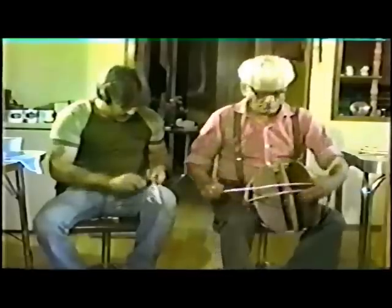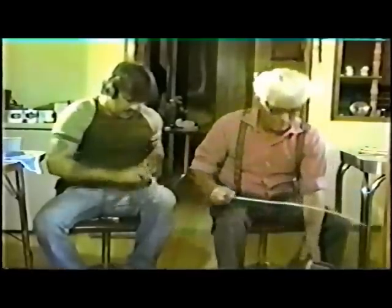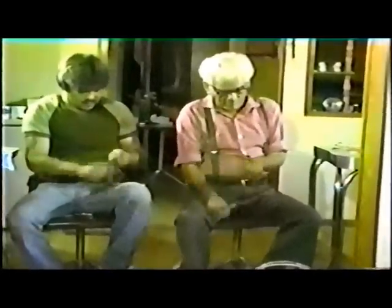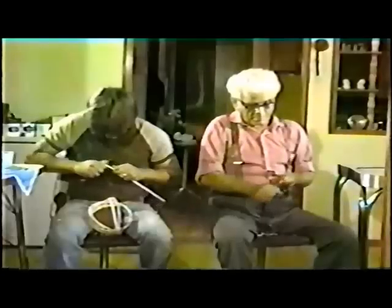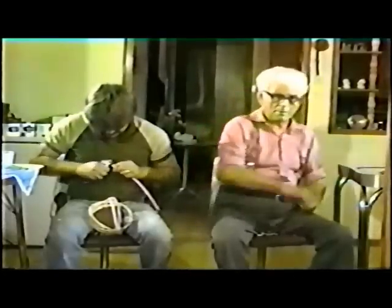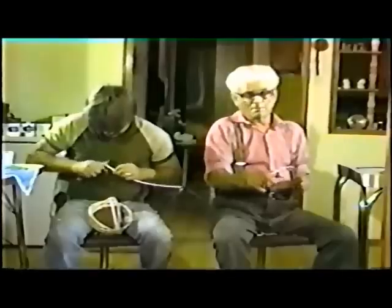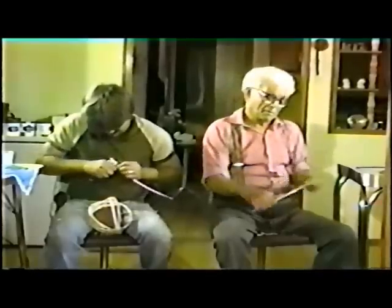The wit rod ribs are measured for length and the ends are tapered. Before and after cutting the rib length, the wit rod is tested for flexibility.